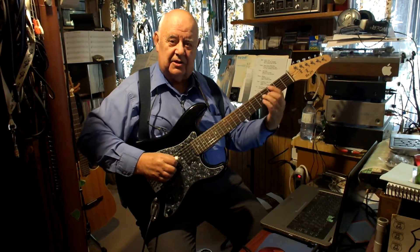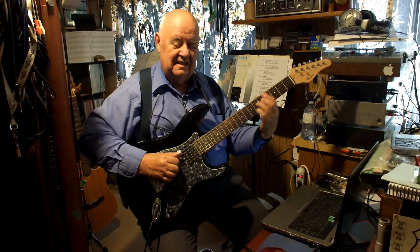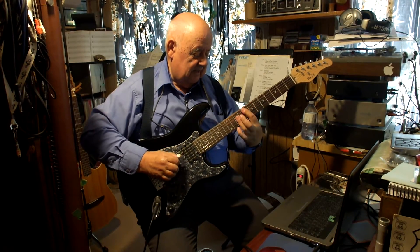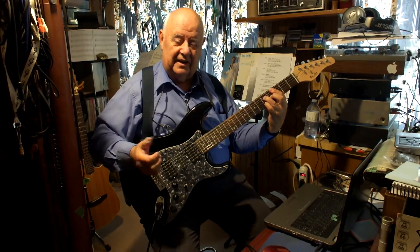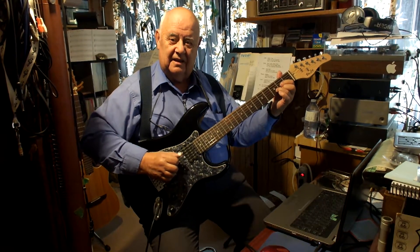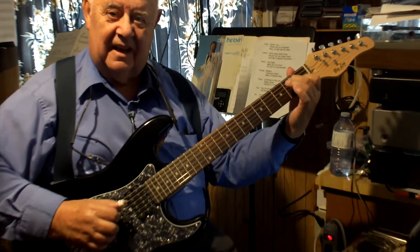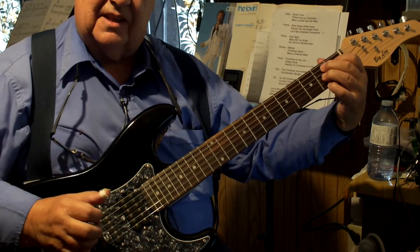Well, seeing how it's getting close to Christmas — it plays just fine, and down here it plays great. I can get a B7 that's nice and clean.